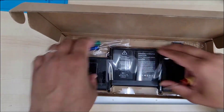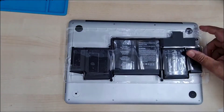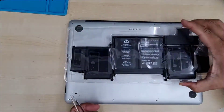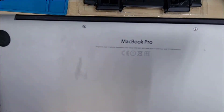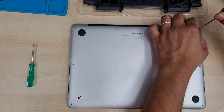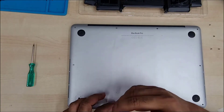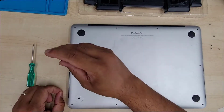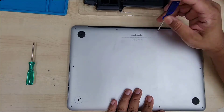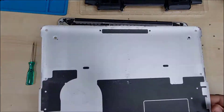This is a MacBook Pro 2015 battery replacement. Today we're going to replace the battery for the MacBook Pro 2015 13-inch. It comes with a screwdriver, which is great. The battery replacement kit costs around 50 pounds. It's pretty simple — first, take out all the screws from outside to get inside and remove the bottom plate.